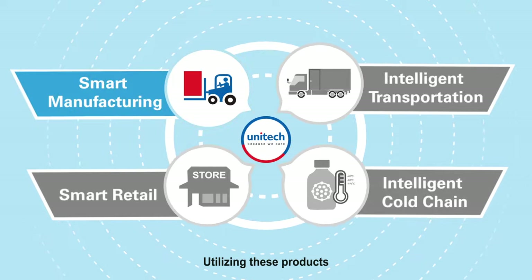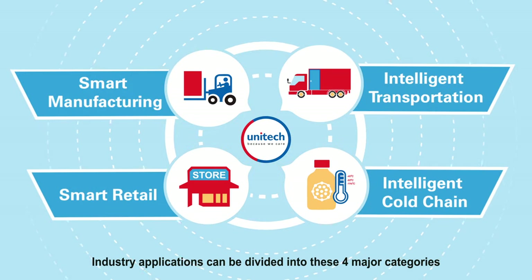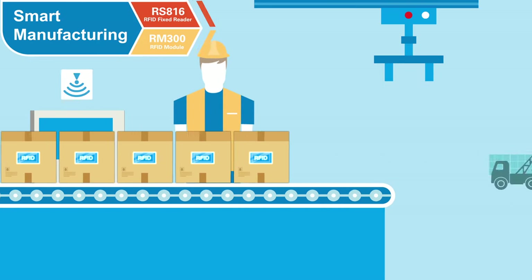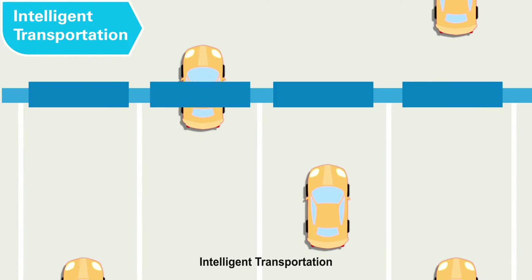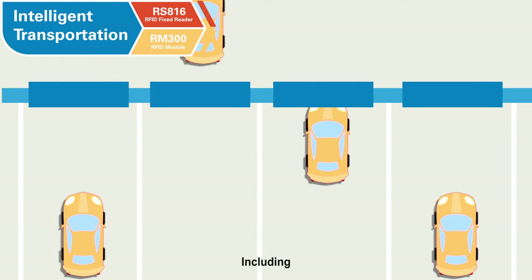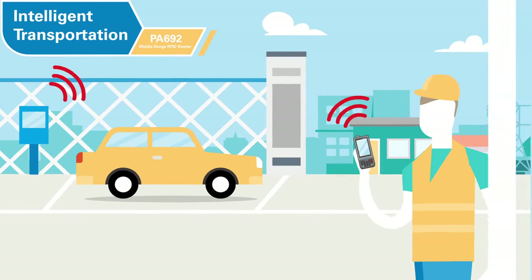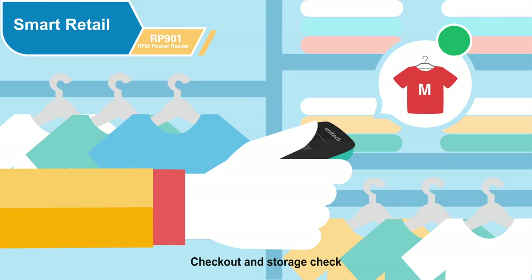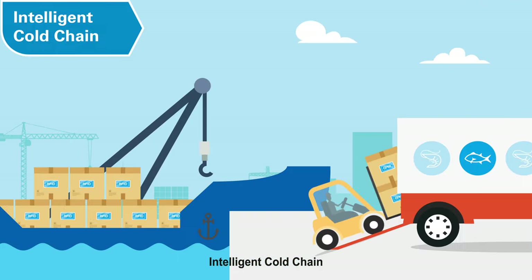Utilizing these products, industry applications can be divided into four major categories: smart manufacturing, including product line conveyor and warehouse inventory; intelligent transportation, including fixed portal and roadside parking management; smart retail, including smart shelf and counter checkout, checkout and storage check; and intelligent cold chain.